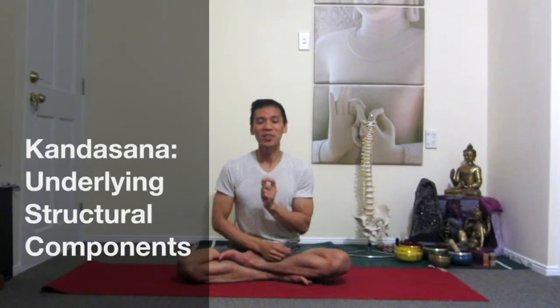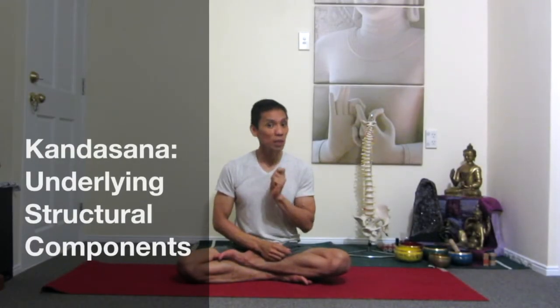Namaste. Welcome. So this is a quick tutorial for the structural alignment as well as the proper entry, holding, and how to release a position. It's an advanced position called Kandasana.